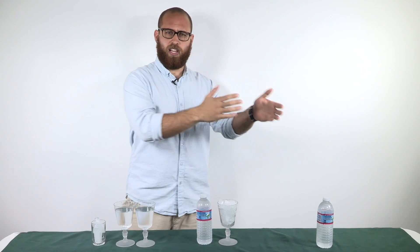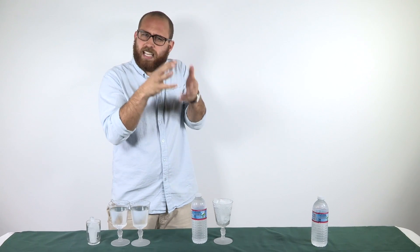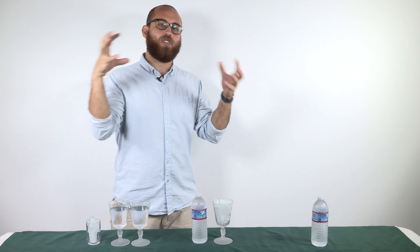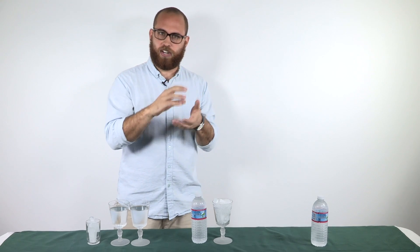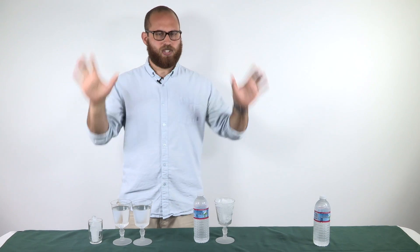In order for a liquid to become a solid, there has to be an event called nucleation, where a point in the liquid exists at which the molecules are grouped together and form a sort of crystalline structure — a seed crystal — that other crystals can build off, ultimately making the solid as a whole.